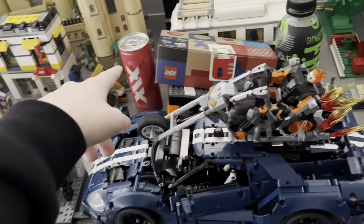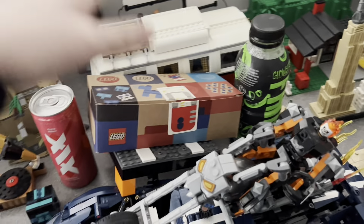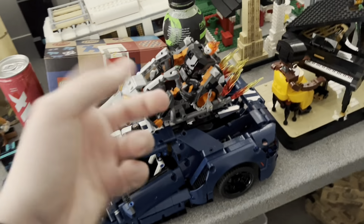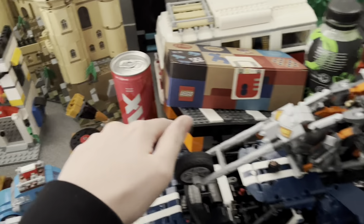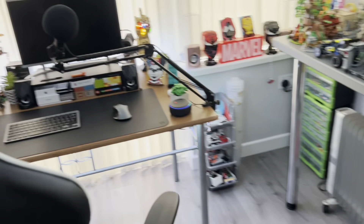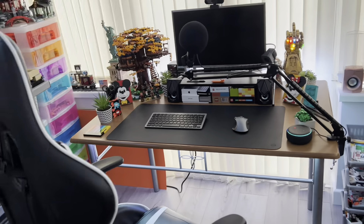I'll probably put some of this stuff in my bedroom. The bigger brick box I don't know what I'm going to do with yet. The set will go behind there, and this little tripod thing I'll probably just put on my desk. That's pretty much my entire legroom clean — I just spent the last half an hour having a good go at cleaning it.